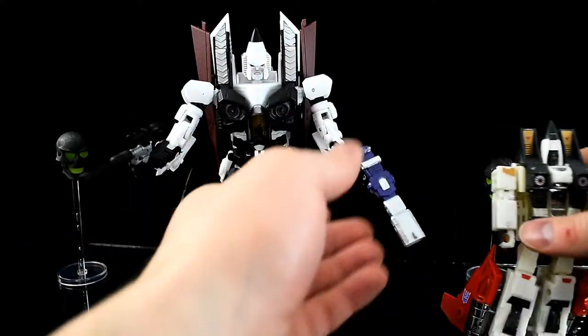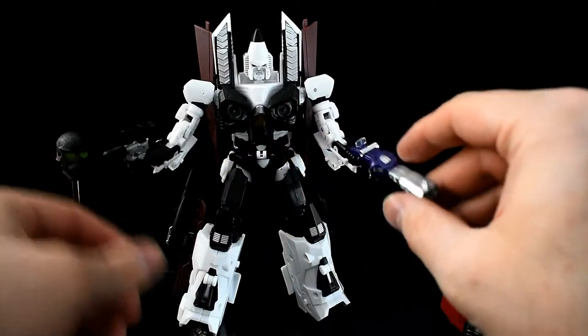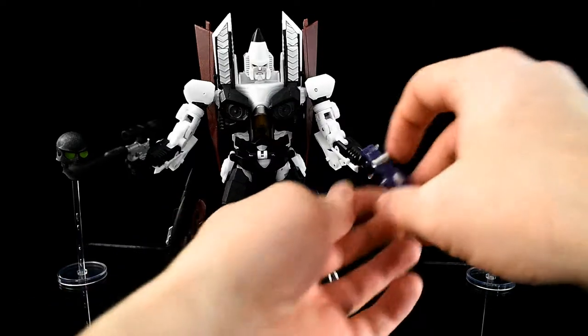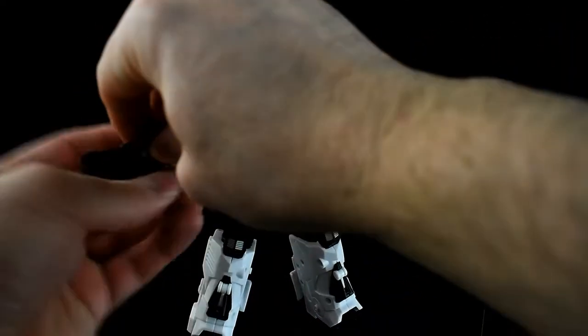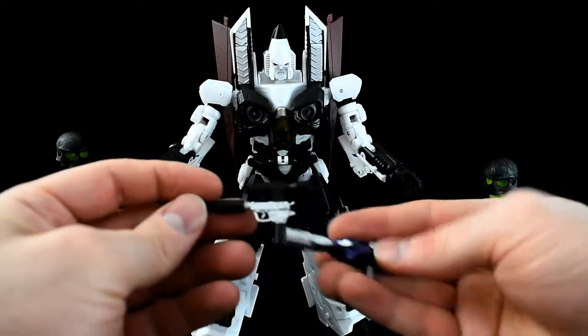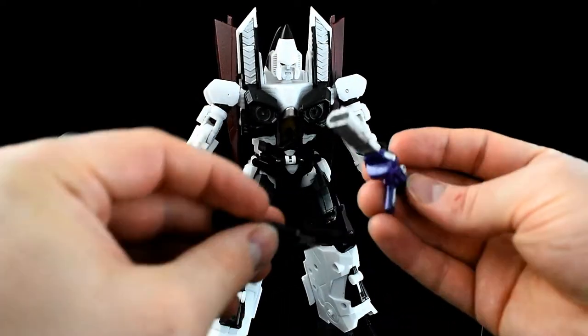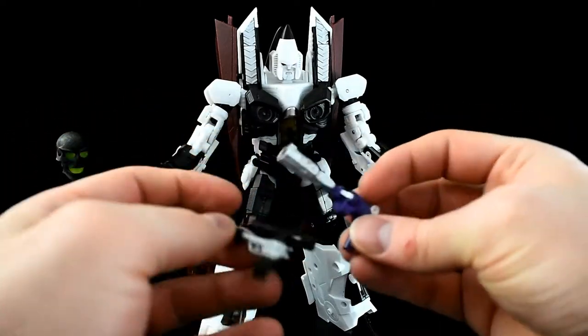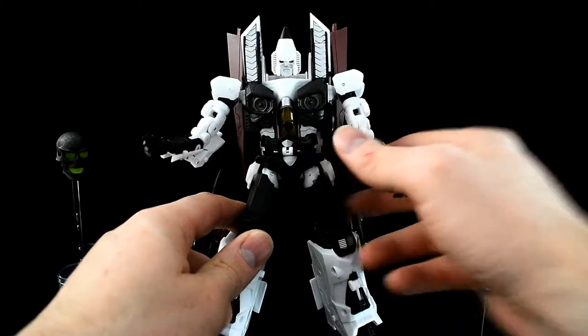He's a pretty good-looking robot mode. These guns are not from him — I don't remember which ones they are or where I got them. I have a couple of Megatron and Shockwave gun modes that I like to give to my Ramjets to wield.